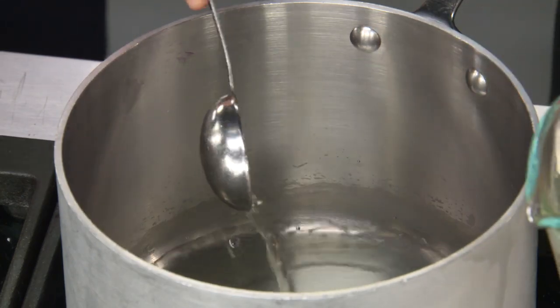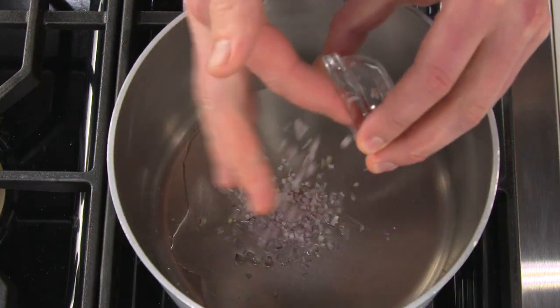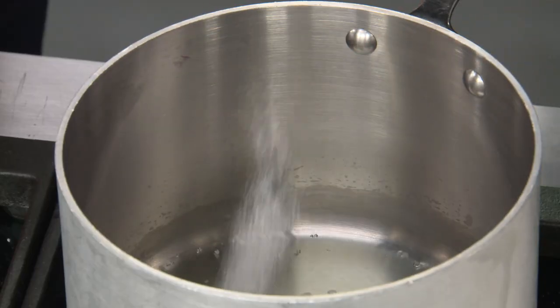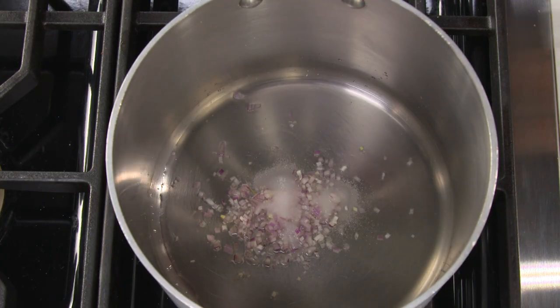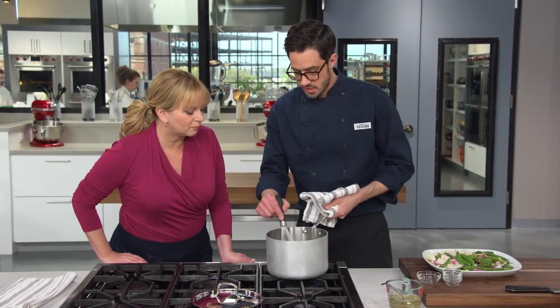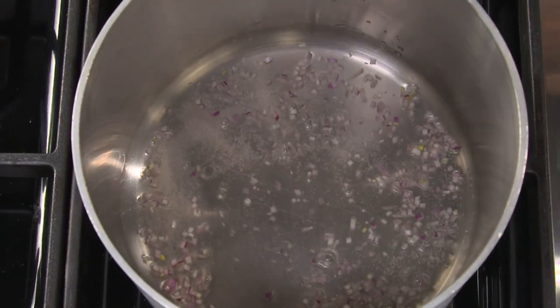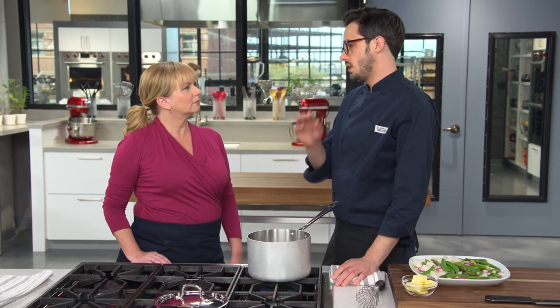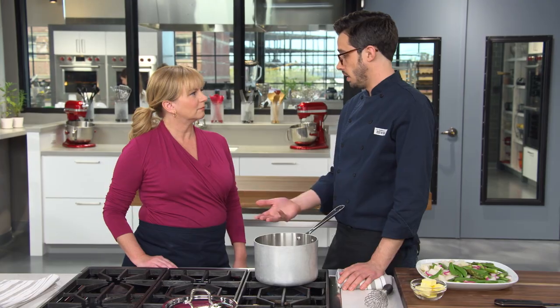Put the pot over medium heat with the three tablespoons of cooking liquid, one tablespoon of minced shallot, one and a half teaspoons of white wine vinegar, three-quarters of a teaspoon of salt, and a quarter teaspoon of sugar. Whisk and reduce down to about one and a half tablespoons — that takes about two minutes. We're building the base for a classic French butter sauce called beurre blanc.